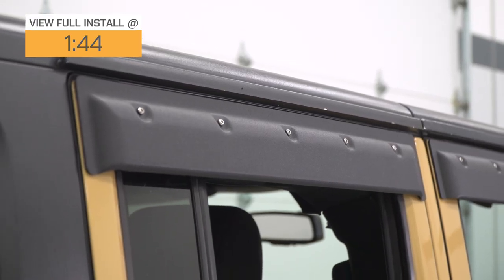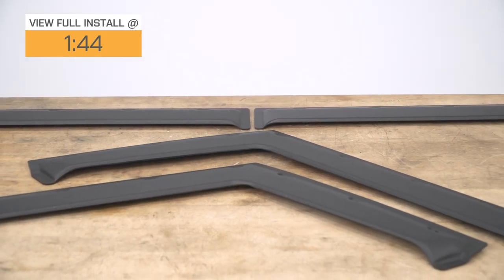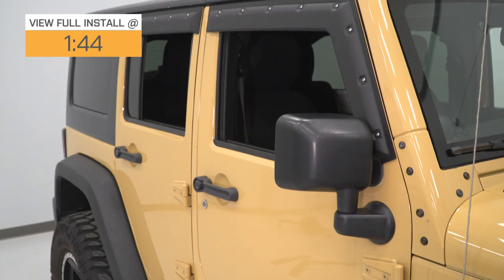This set will come with all four in the kit and will feature a stylish bolt-on look or a riveted look, which will add a custom and more aggressive feel to your Jeep. The visors themselves will be made of an automotive-grade ABS material with a textured finish on top for a more aggressive look compared to some other choices.